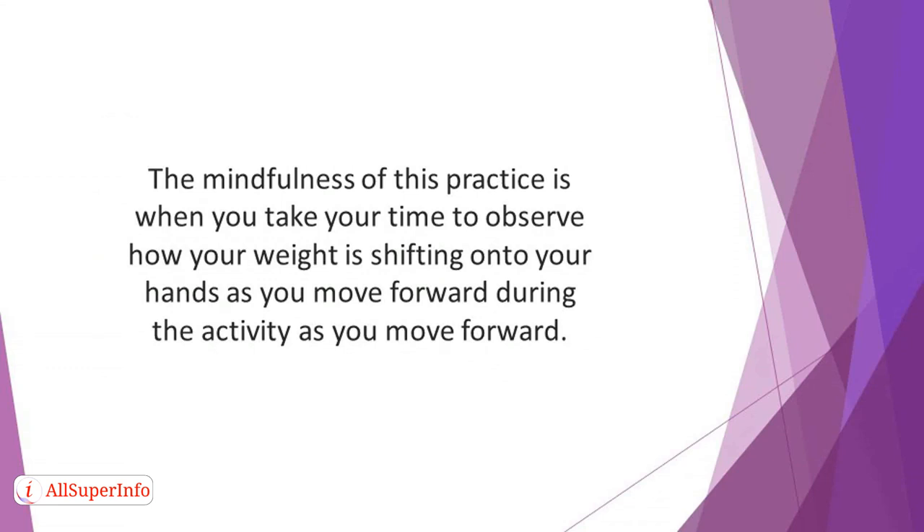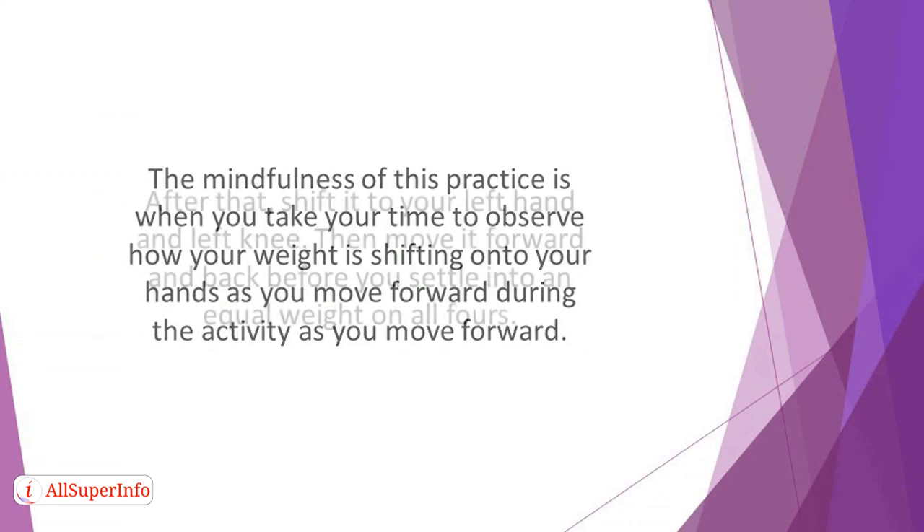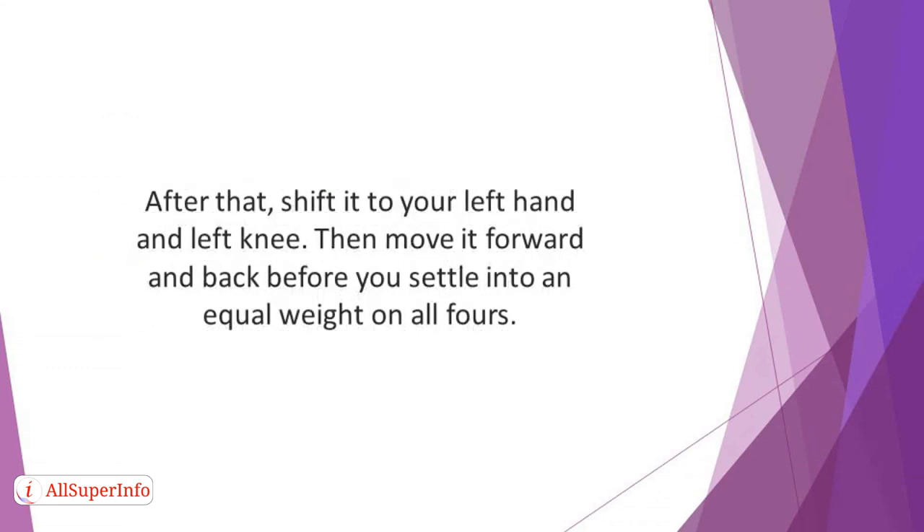Move around by shifting your weight to the right hand and right knee. After that, shift it to your left hand and left knee. Then move it forward and back before you settle into an equal weight on all fours.